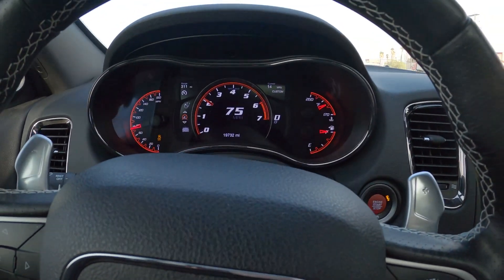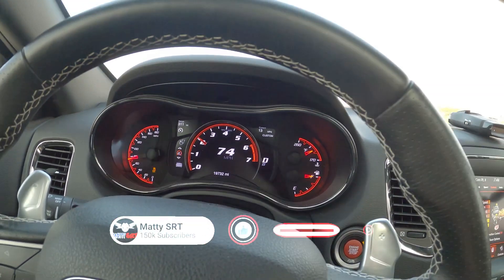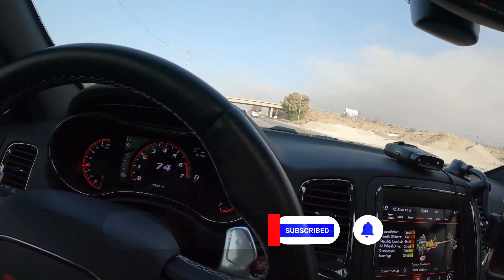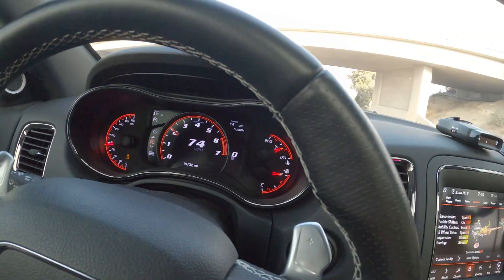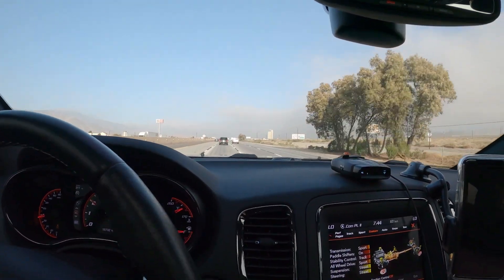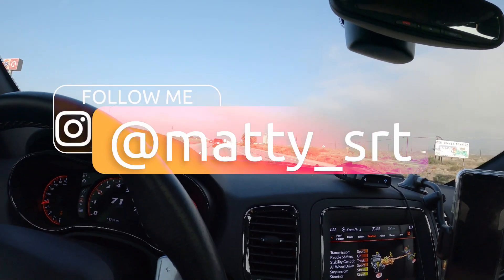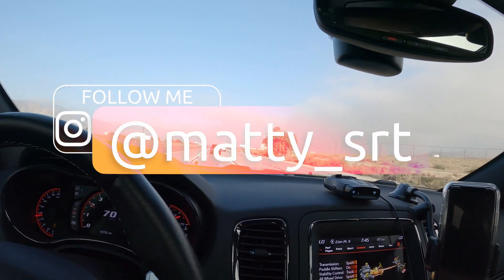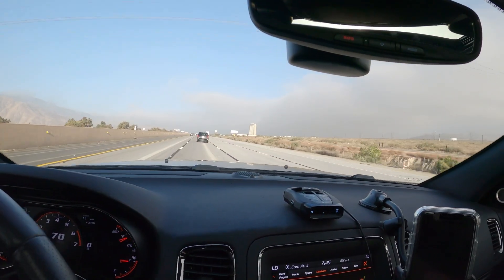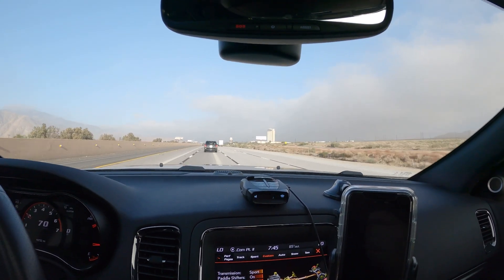I'm currently on the freeway doing the max at 75 so you guys can go ahead and listen. Obviously you'll hear it when I'm under load or going up a hill — you can hear the drone kind of kicking a little more at 2,000 RPM. When I'm not under load it lightens up. I'll let go of the accelerator a little bit and also put the foot down so you can hear the difference. I'm gonna place the phone right in the middle of the center console so you guys can hear it.